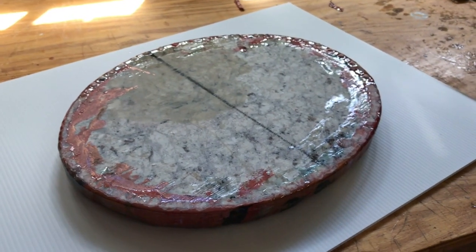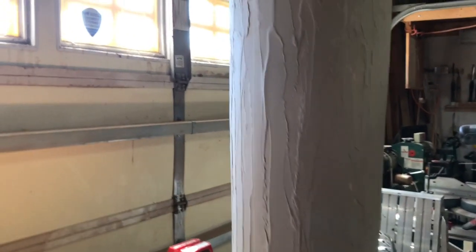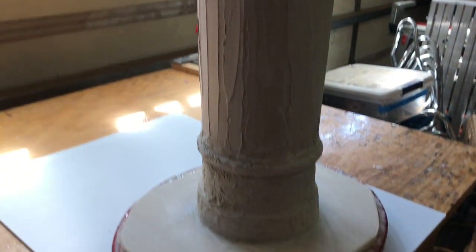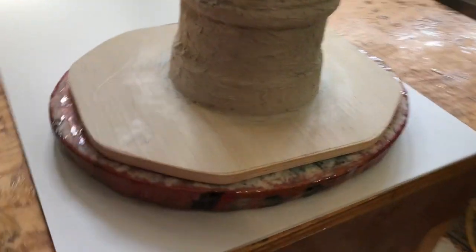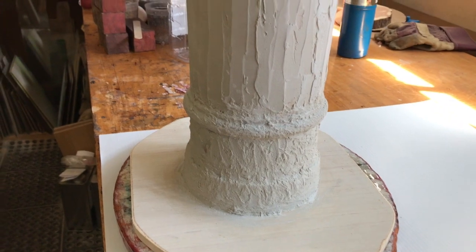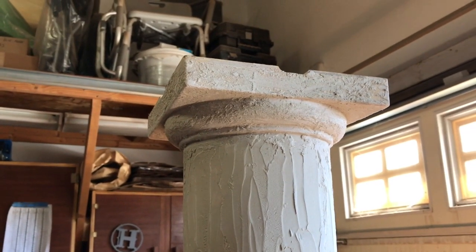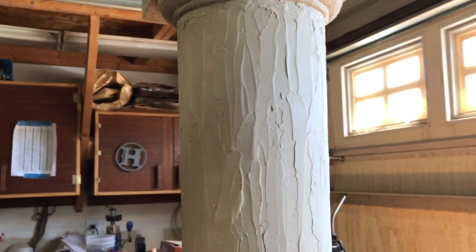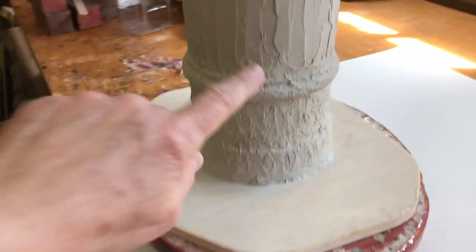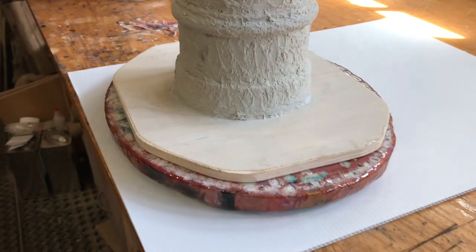I've added the tabletop to this piece. I've textured it with something called Bondo — it's got a resin and a hardener in it, not unlike the resin I use from Aluminite, but I've textured it so it looks cool. I'm going to leave it white because it's interesting in and of itself. It's not attached yet, but I'll attach it with epoxy and then add the same texture all the way over and down to the edge of the granite top so there's some continuity into the piece.